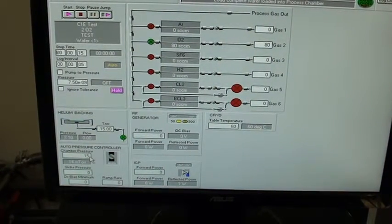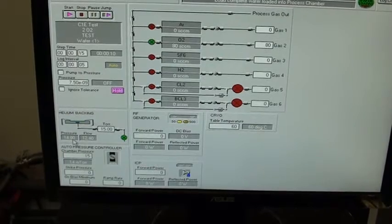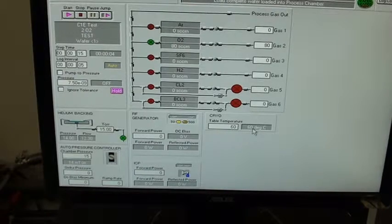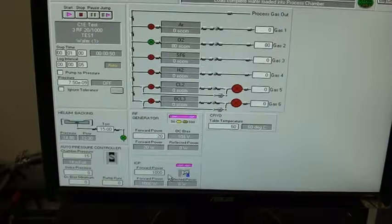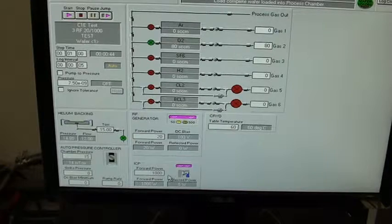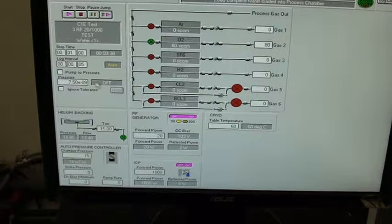In this step, gas flows are started at 80 SCCM and pressure is stabilized at 15 millitorr. You've got the backside pressure at 15 torr on that carrier plate. Table temp is 60 degrees and holding at 60 degrees — that might go up since we don't have table cooling. Here's our first power step: 20 watts forward RF power and 1000 watts on ICP. Tuned in to less than 1%.